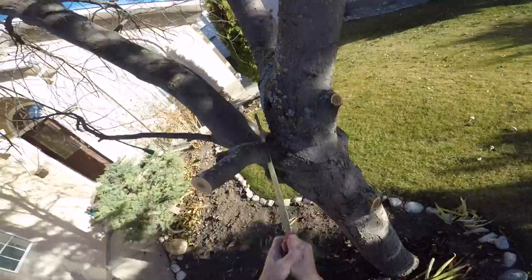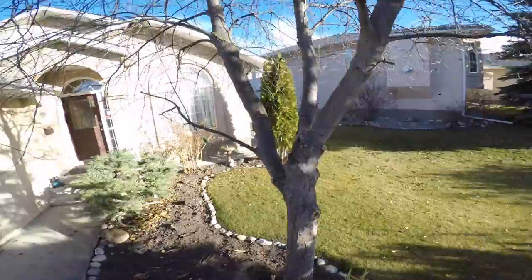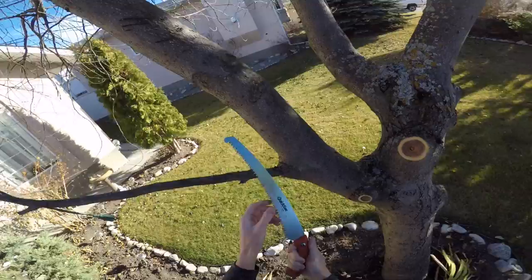There it is — you see I'm looking at it, checking it, checking my angle. You always want to cut perpendicular to the tree, leaving the smallest amount of surface area as possible, which is less for the tree to seal up after it goes to heal.